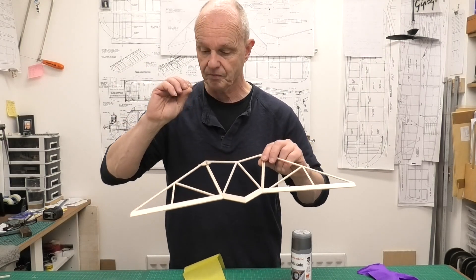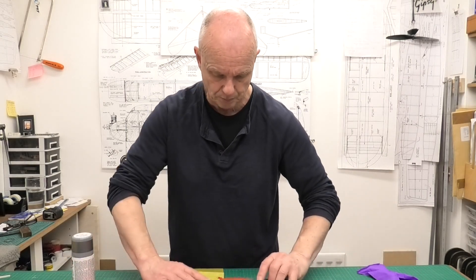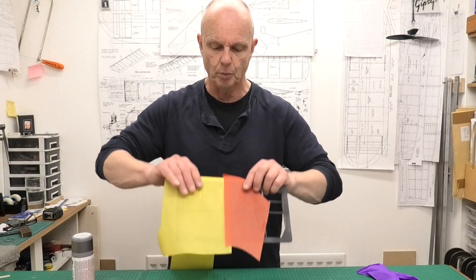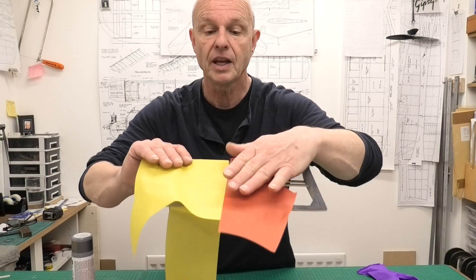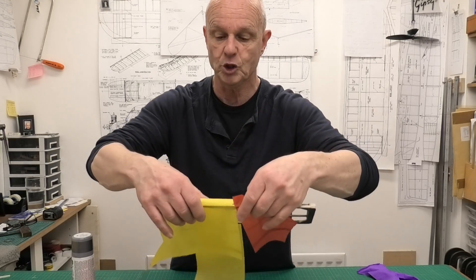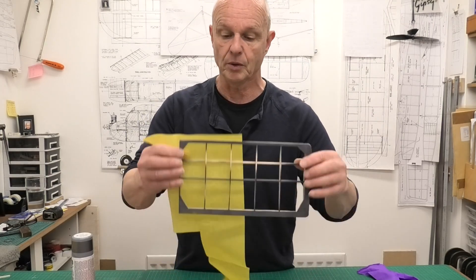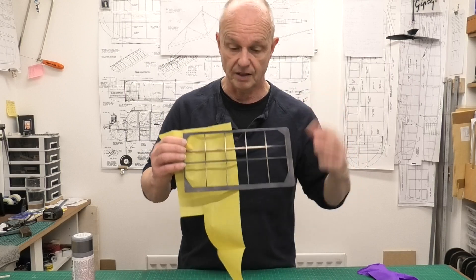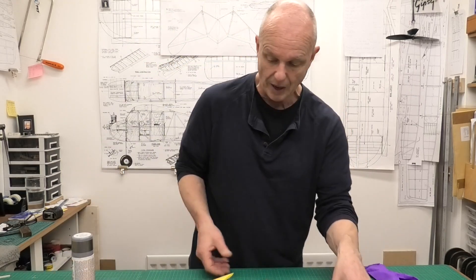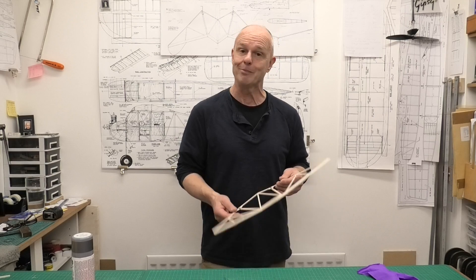The outer tips are going to be red. If we look at both the yellow and the red on this spray paint - I know it'll look different when it's got dope or banana oil on it - I think it will show through just a little bit darker, and that might look nicer than the actual white balsa that would show through. As modelers building from plans, it's great if we can experiment, try things. Some things work out, some things we think - well, it's okay, but I won't do it again.